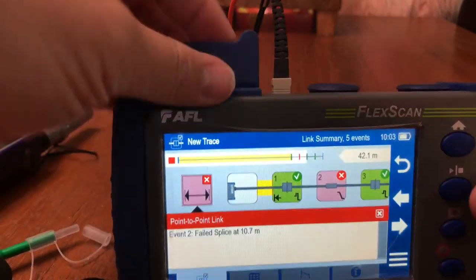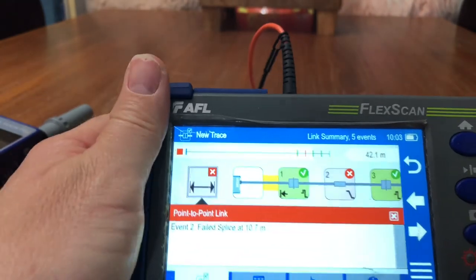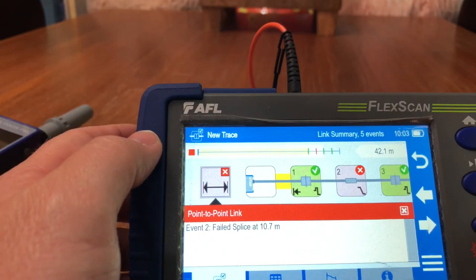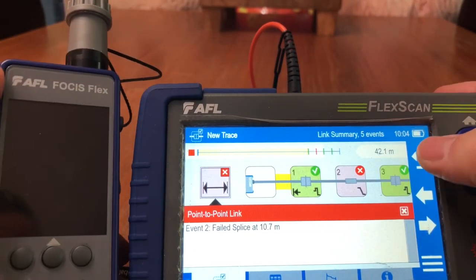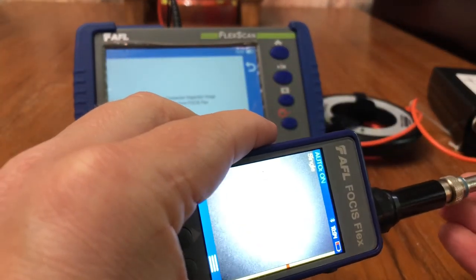Then all you have to do is plug this in via USB, open up the TRM software that comes with it, and use it as an external hard drive. It comes with eight templates so you can create a report from very simple to very complex.